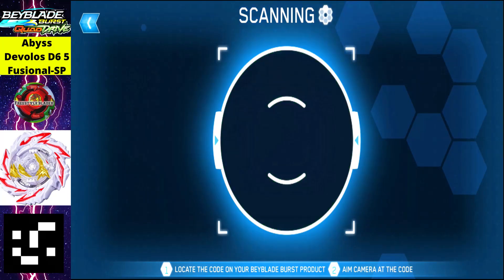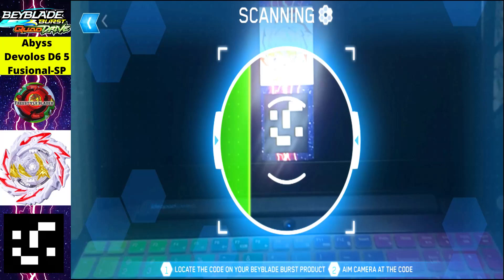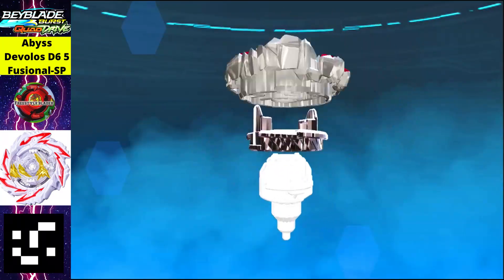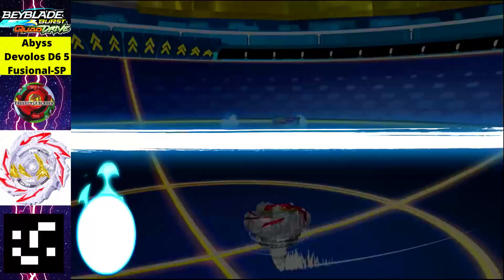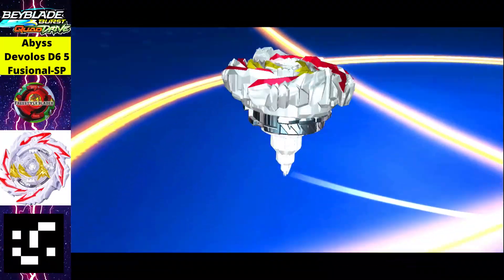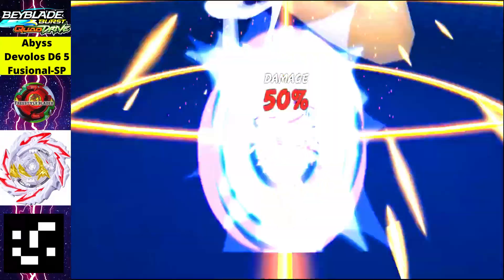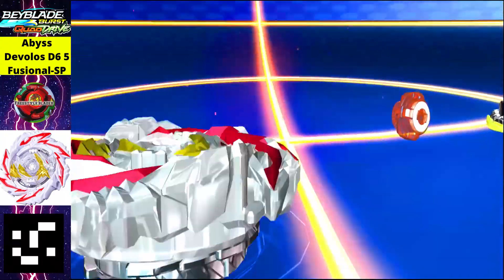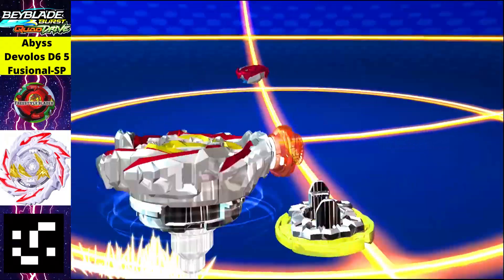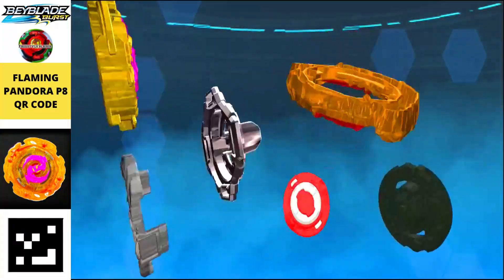Next is Abyss Devolos D6 in white color. Just scan the QR code to get this beyblade in your app. The bit beast is a lava monster, and the full form is Fusional SP — definitely a powerful one.